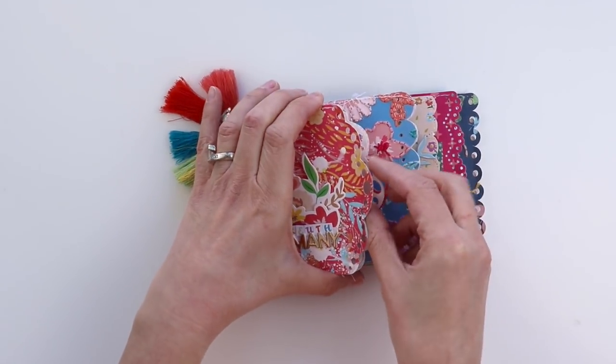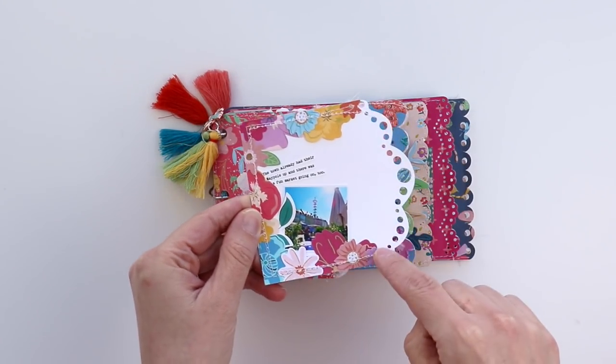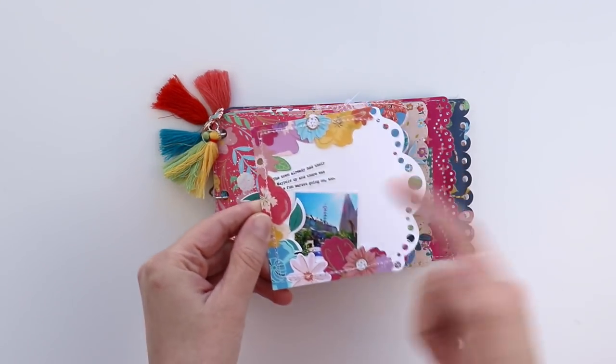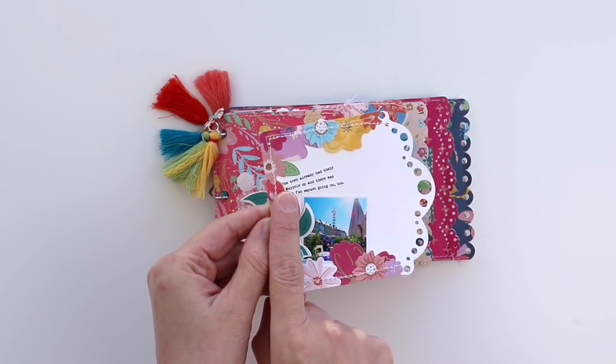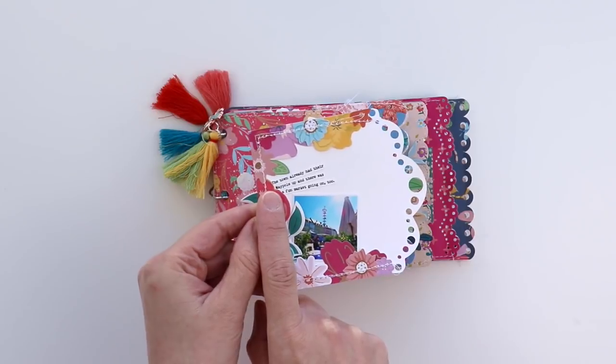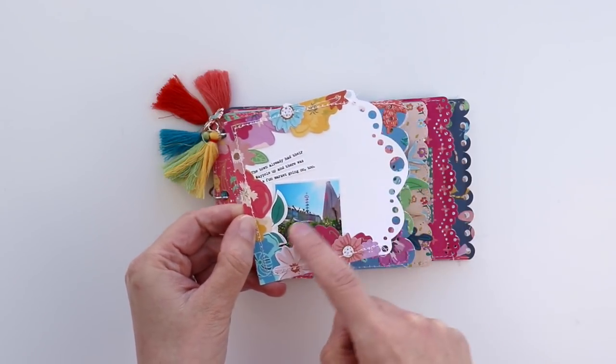In this first pocket page I used flower stickers and die cuts around the edges, trimmed the excess, and added typed and printed journaling. This is my favorite font, Remington Noiseless, and I just copied and pasted from my blog post recap and then tucked in a small photo.